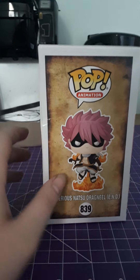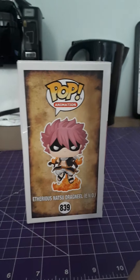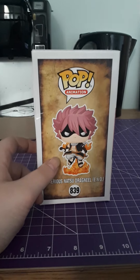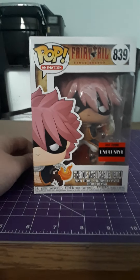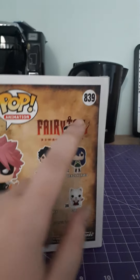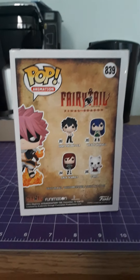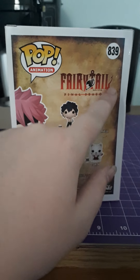You can see it better here — you can see the creases. The box took a pretty good hit, and that's not the packager's fault — that is whoever decided to deliver this package and drop it. Unfortunately Entertainment Earth usually does me pretty good, but my Natsu came with damage on both sides, and the back is also creased. This makes me very upset — I'll have to see if I can find another one.